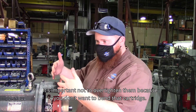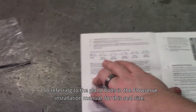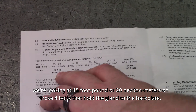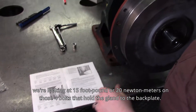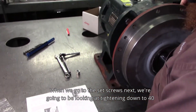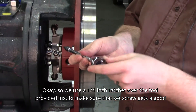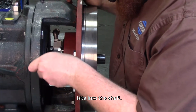It's important not to over tighten the bolts because you don't want to bend that cartridge. Referring to the gland bolts in the FlowServe installation manual: for this seal size, we're looking at 15 foot-pounds or 20 Newton meters on the four bolts that hold the gland to the backplate. When we go to the set screws next, we're looking at tightening down to 40 inch-pounds or 4.5 Newton meters. We use a quarter inch ratchet over the tool provided just to make sure that set screw gets a good bite into the shaft.